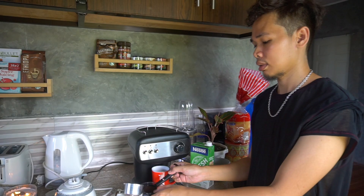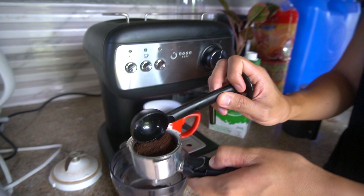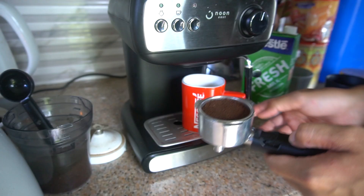We put coffee in here. It has a max mark — you shouldn't exceed that, because if it overflows, you can't put it back in properly. Use the other end of the spoon to press it flat, then remove the excess. So we've now filled it with ground coffee.